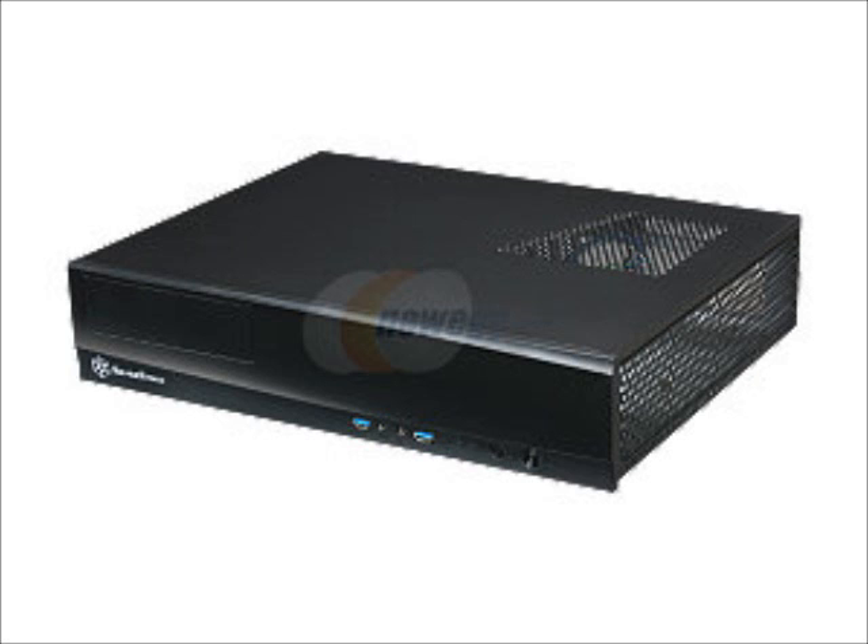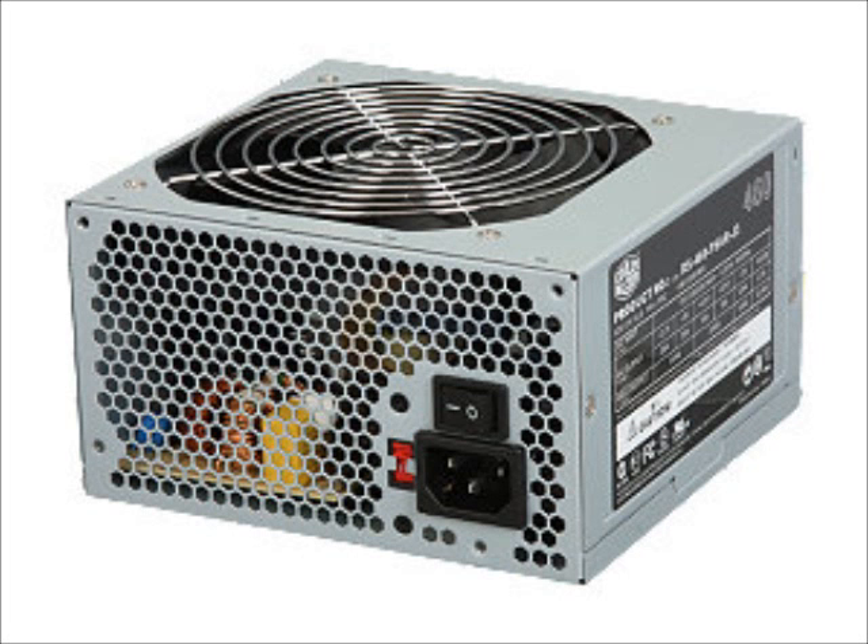The power supply is going to be a Cooler Master 460 Watt Elite Series. I've used this power supply in one of my builds, which stays on constantly — literally through days, weeks, and months. So it's rock solid. It's 80+ certified and should be more than enough power.